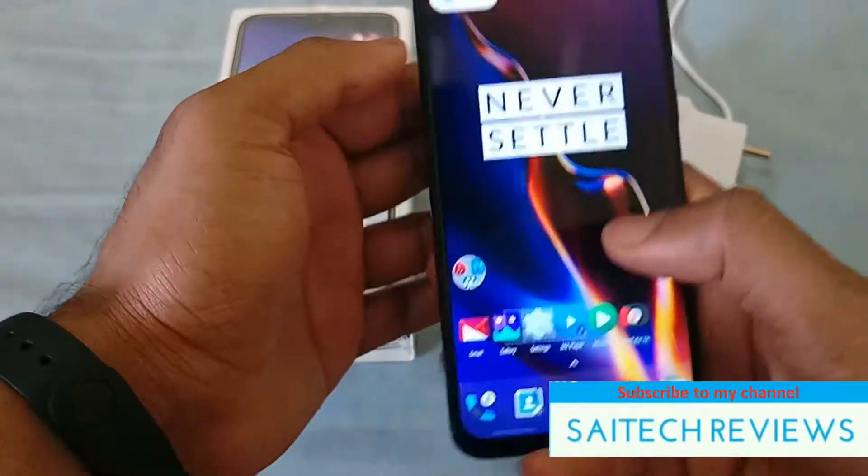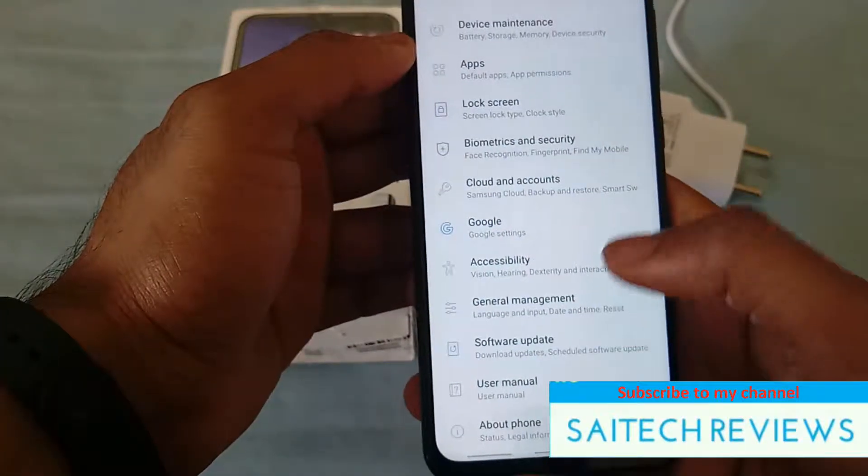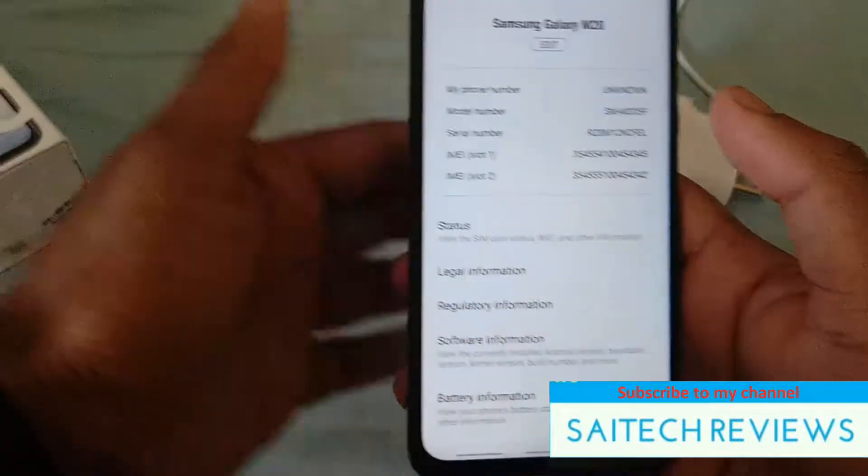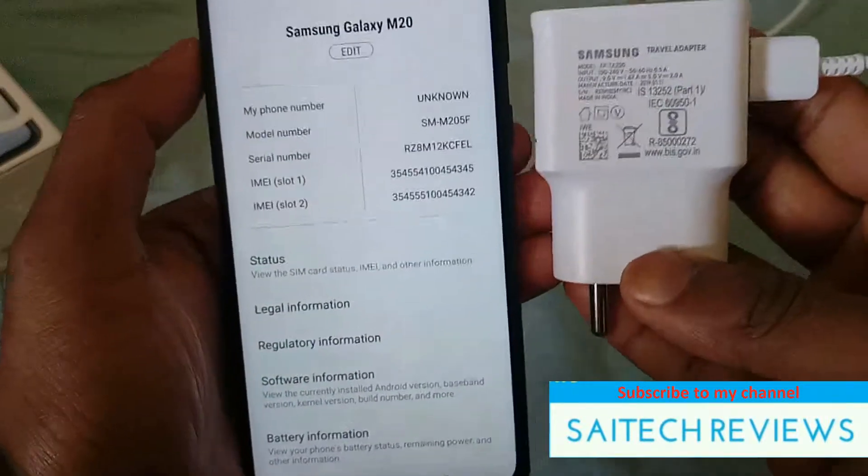Hello everyone, I am Sajay Tanya. Welcome to SciTech Reviews. In this video I am going to do a time taken to charge Samsung Galaxy M20 from 5% to 100% using the Samsung charger.